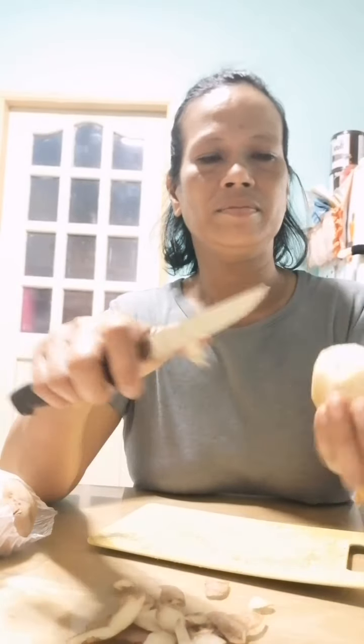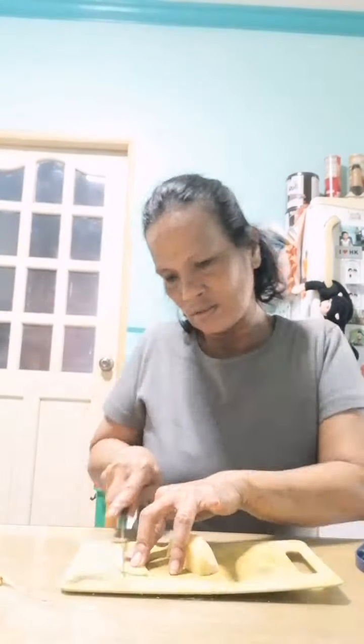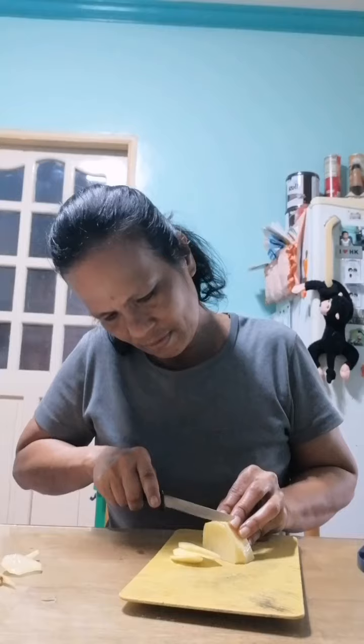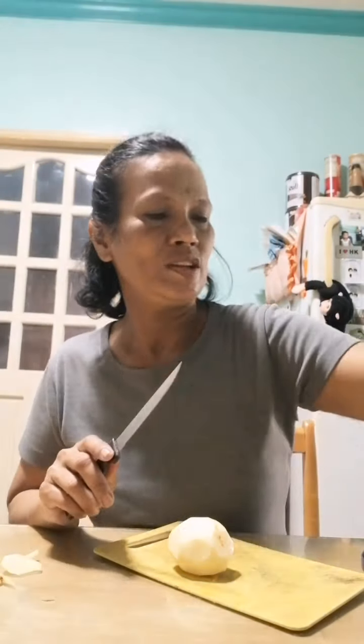Hindi ako masyadong expert sa pagbabalat. Nagalit po na siya ng malipis. Wala po ako slicer, so ginagawa ko po siya ng mano-mano. Gusto po nila yung mga sobrang manipis na potato. Crispy potato — yun po ang request nila, subang nila na crispy potato.